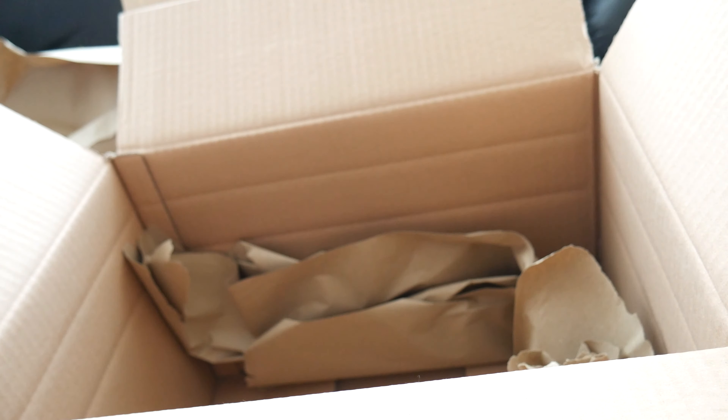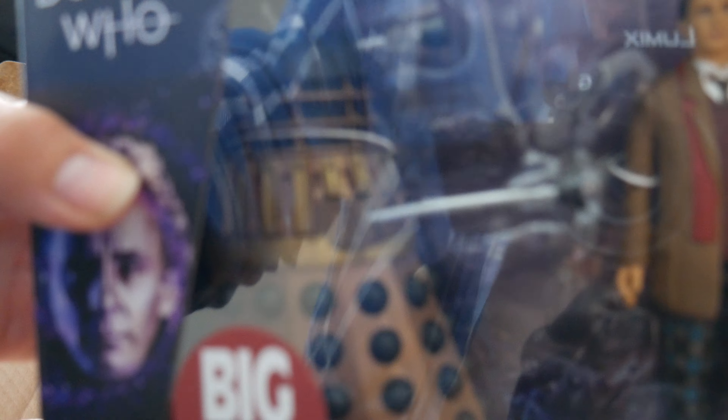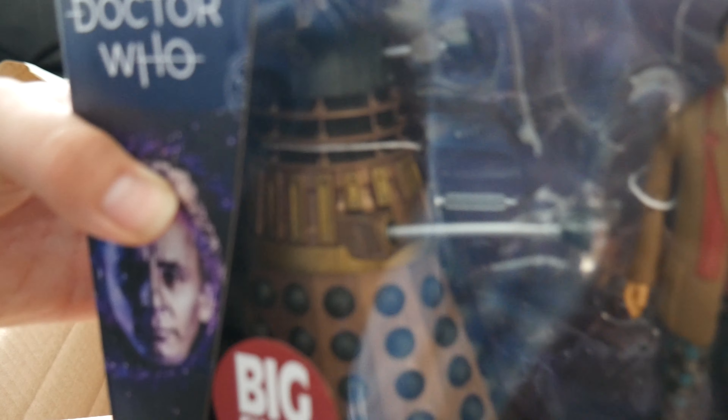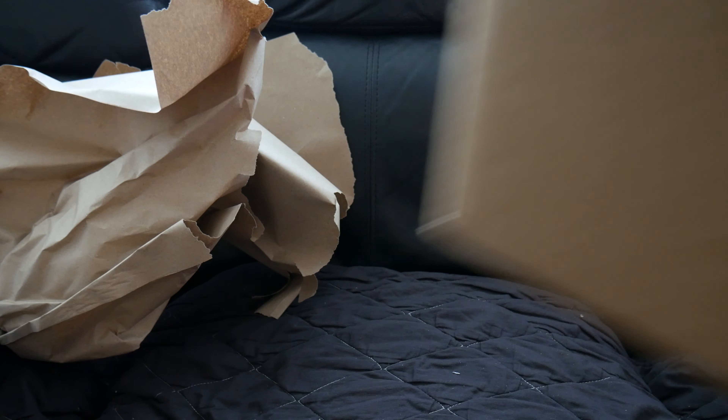I won't be opening any of these, by the way. I don't own any of the B&M sets yet because they haven't been released. Because, unlike some people — Captain Jedi — I didn't suck characters' dick in order to get them for free.